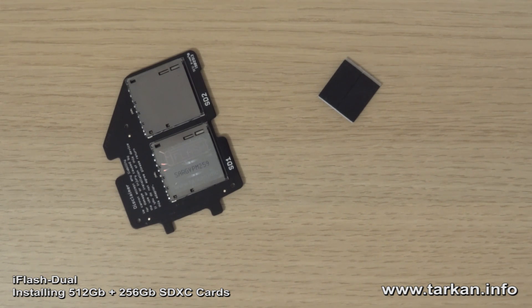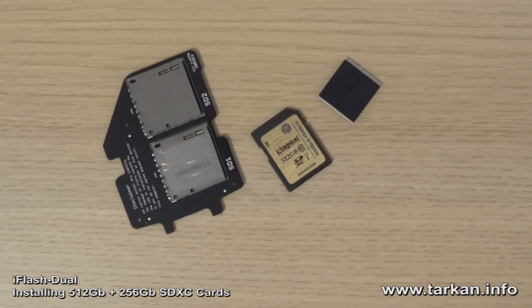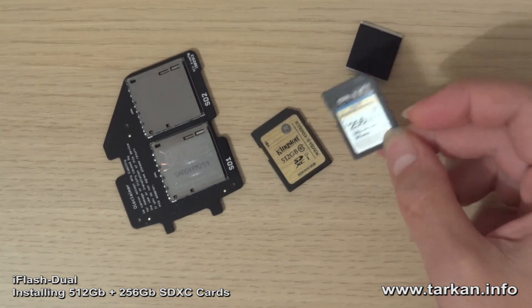So in this video today, I will be fitting the iFlash Dual with a new 512GB Kingston and a PNY 256GB U3 card.